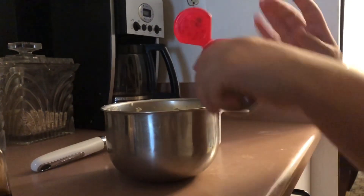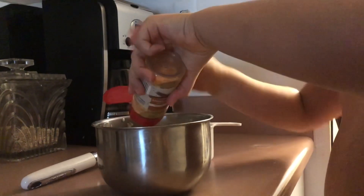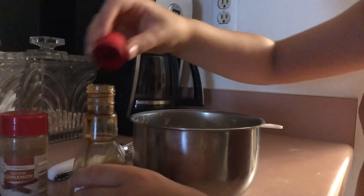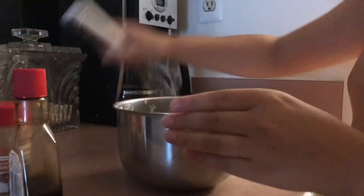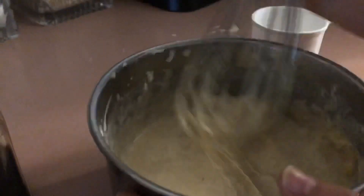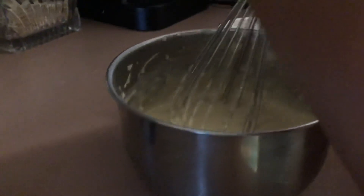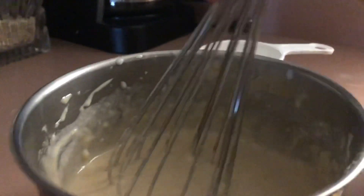Now add cinnamon — you can put as much as you want, it's just for flavor. If you don't like extra flavors you don't need to add it. Also add vanilla extract; again, it's optional, just for a little bit of taste. Close those up and start mixing again. It should look like this. You'll see little dots inside if you added the cinnamon and vanilla. Then always taste it to see if it's good — if you like it, eat it. It's pretty good!